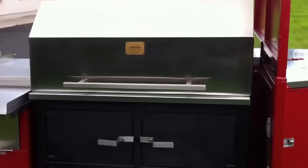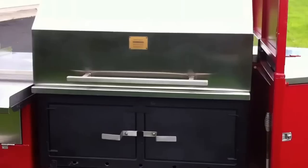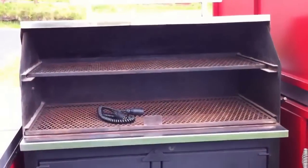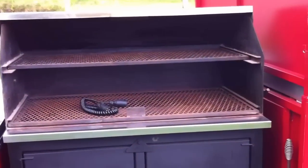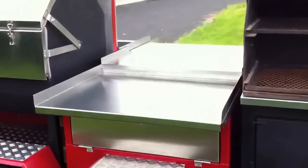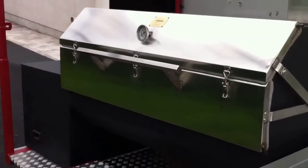The first item here is our large charcoal grill, fully adjustable — we can raise and lower the charcoal and allow control over the grilling. Large capacity here, and that particular grill has cooked a thousand covers in six hours, so it's pretty powerful. Plenty of stainless steel and a nice little stainless steel prep bench there.